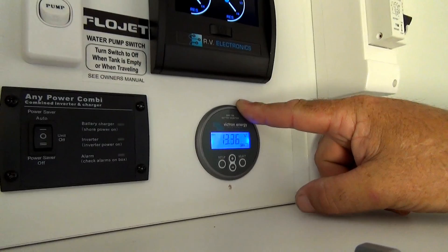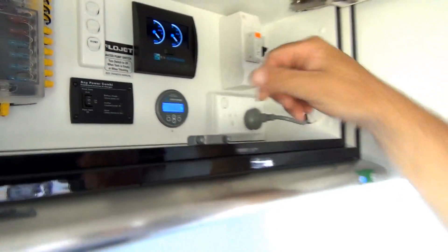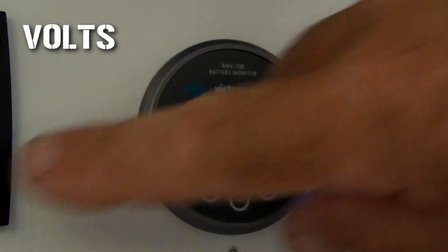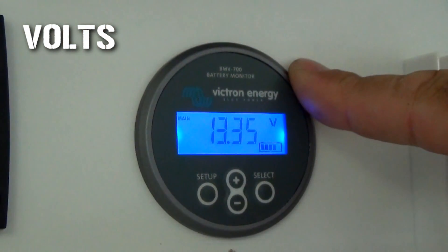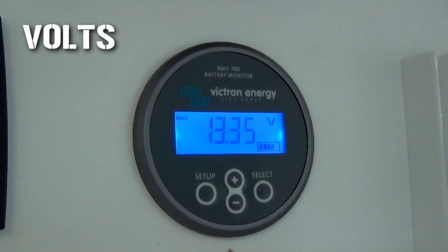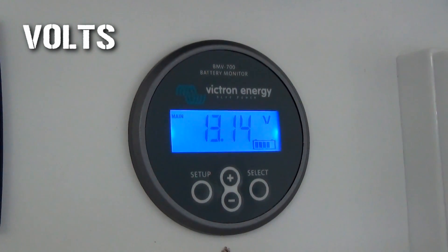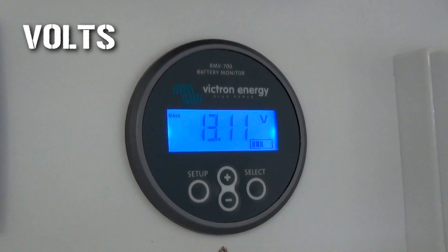This is the battery monitor for the 12 volt lithium battery system. It shows current, voltage, state of charge in percentage. It shows how many watts have been drawn out or going back into the battery, time to go, and amp hours consumed. So we're at 13.35 volts. If I turn the inverter on and run the microwave, the current will draw down. You can see the voltage dropping.